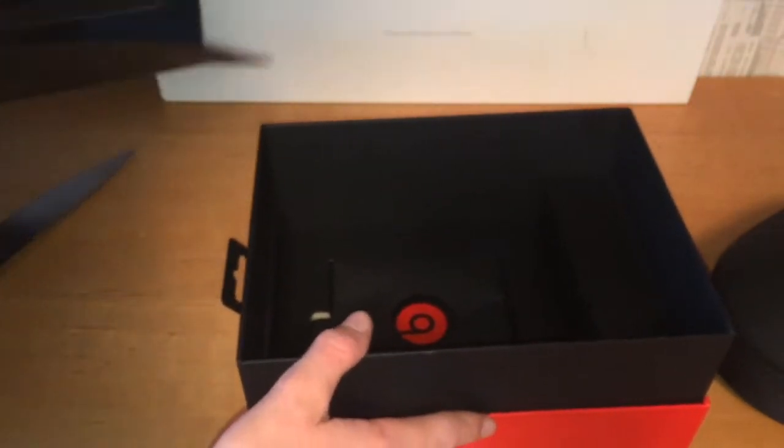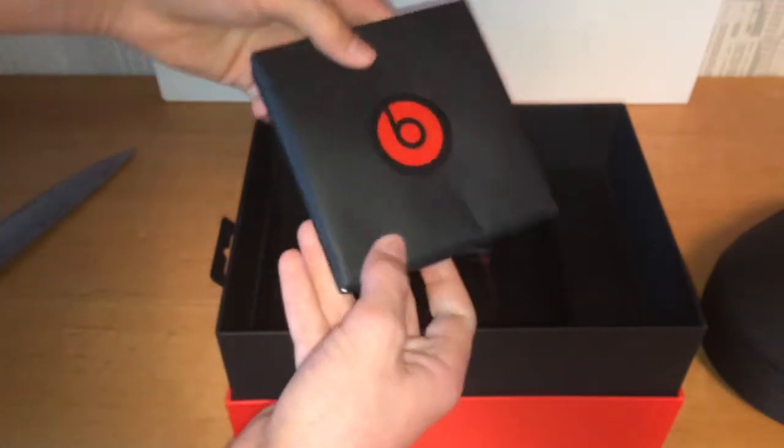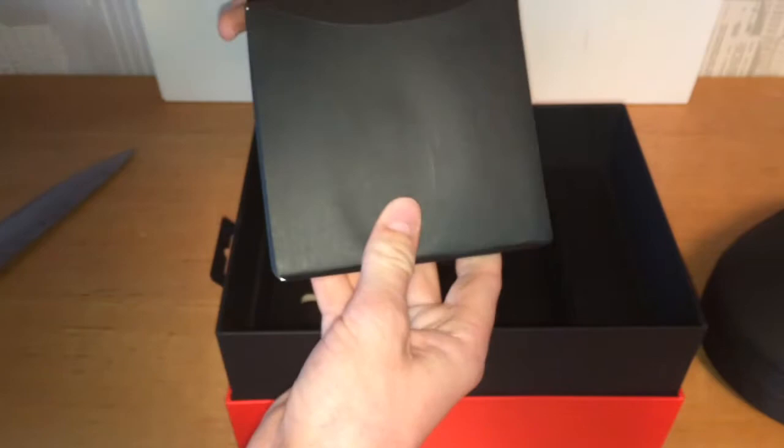There's a little tray that was holding it. Take that out. And here we have some paperwork on the bottom. Nice pouch for this one as well.